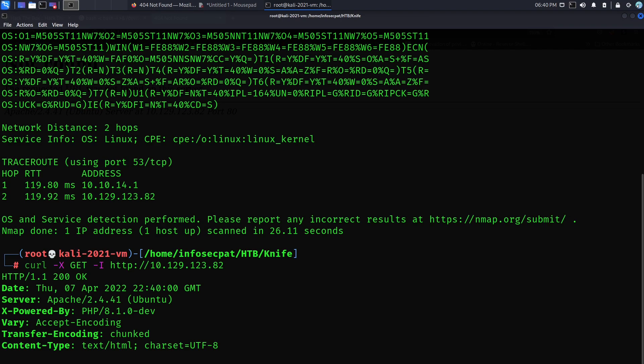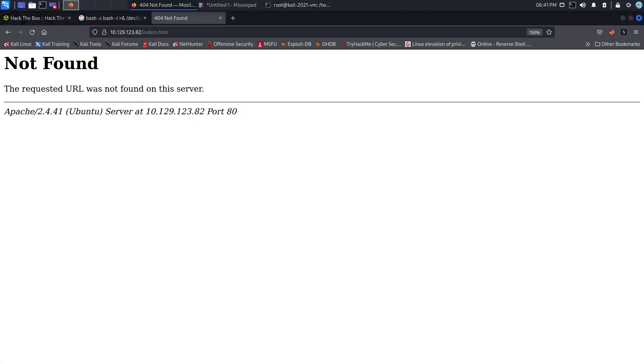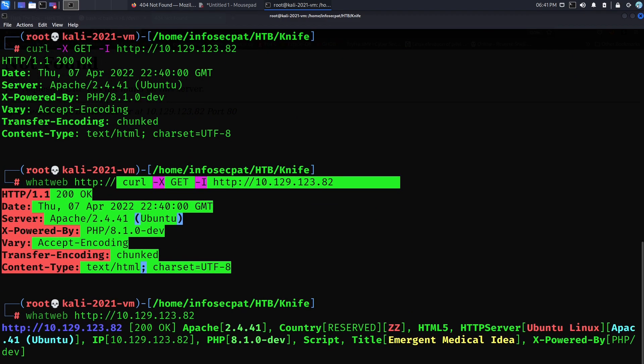There's another command I learned from a buddy who loves web stuff. It's called 'whatweb'. So: whatweb http and then the IP address. Let's see what this gives us back. Cool — this is pretty much the same kind of info as curl. We can see 200 OK, Apache, the country, HTTP server, Apache, the IP address, PHP, etc. It's just another cool little tool we can utilize.